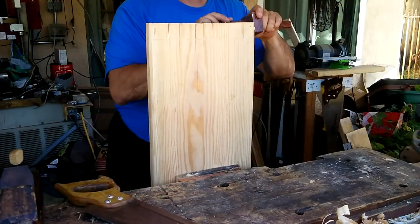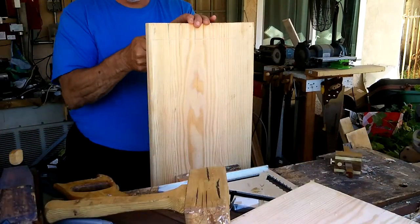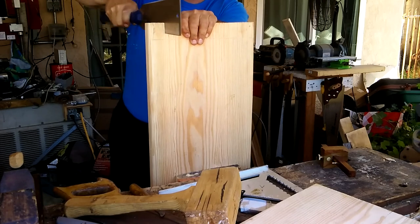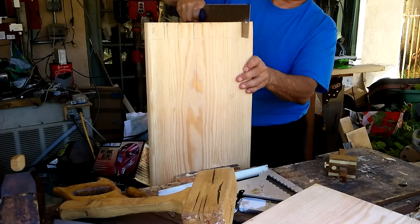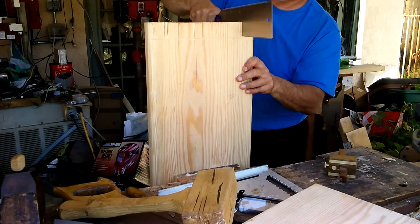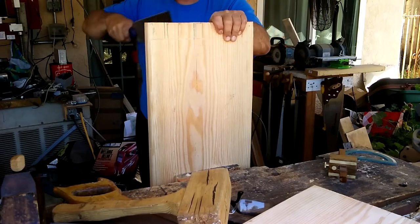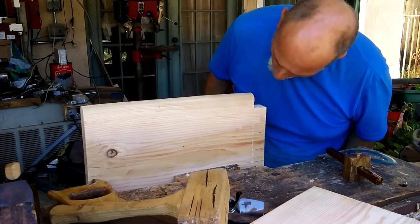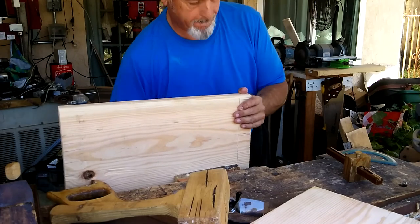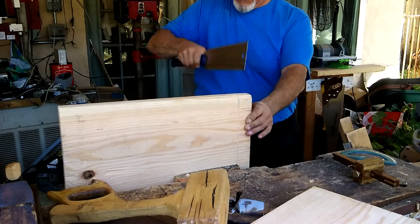Then I used my marking gauge to mark out the tenons to the depth that they were going to be. I wanted them to be quite proud of the top of the bench so that I could have enough to saw off and then smooth in. Once I got them marked out, I cut the tenons down. I removed the waste on the outside of two tenons with the hand saw, learned my lesson and didn't go all the way to the line — I broke out the final fibers and then used a chisel to clean them up.